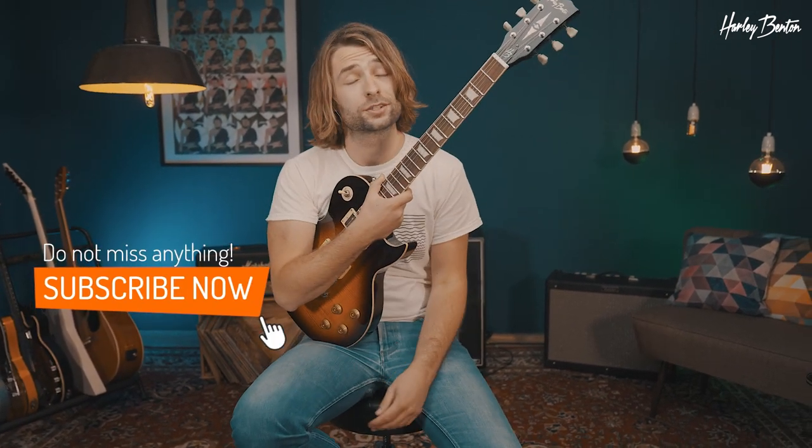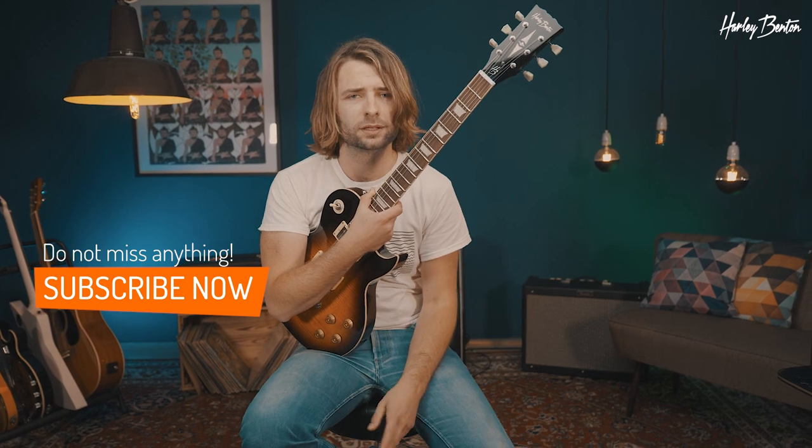So that's the Harley Benton SC-552, available in a lot of other cool colors as well. What is your favorite? Let us know.